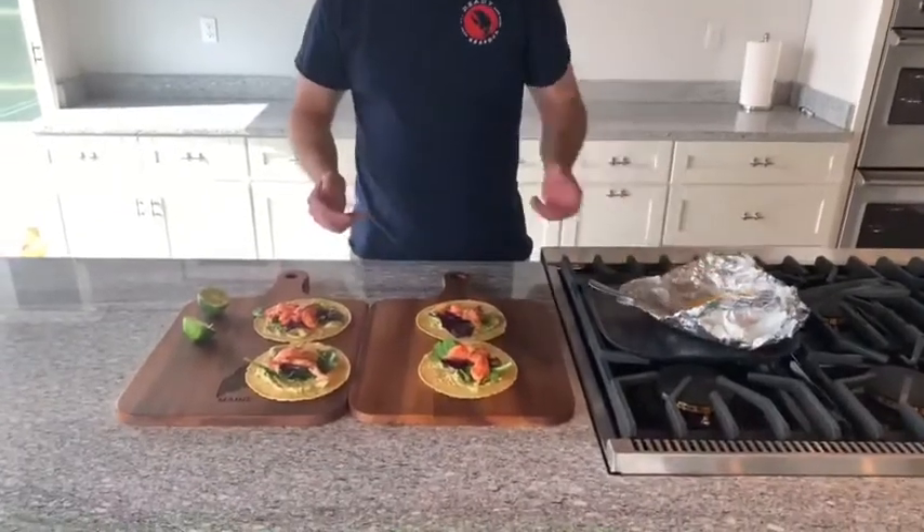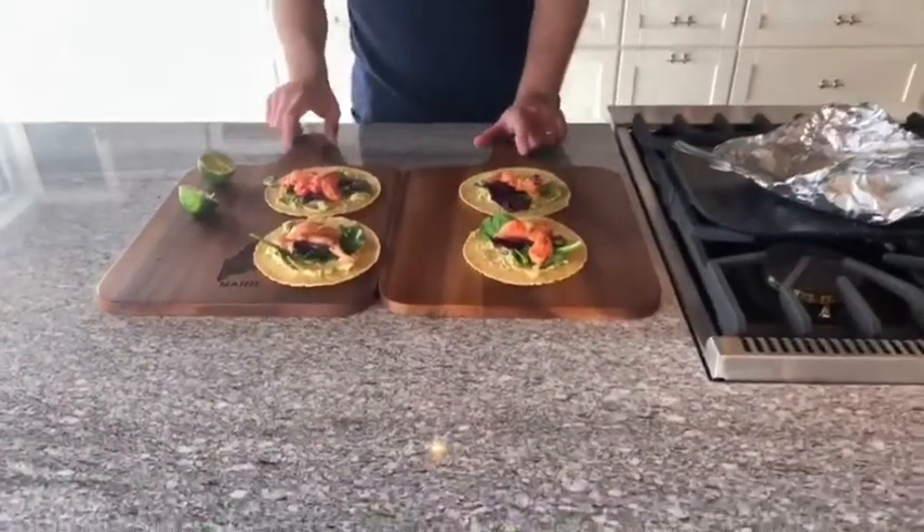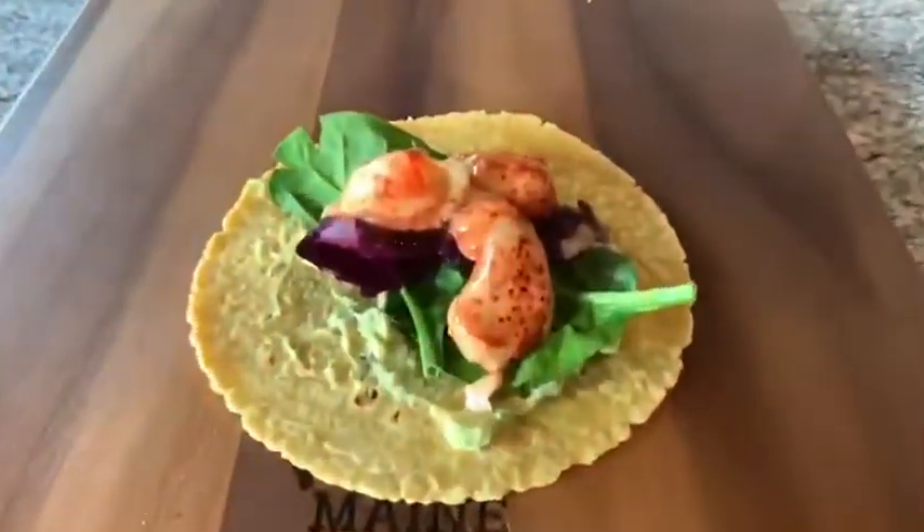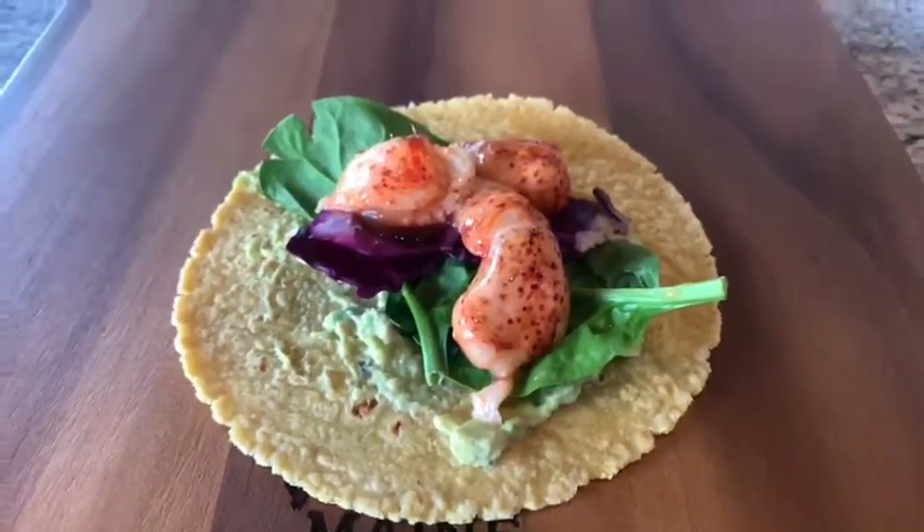Four tacos, plenty of leftovers. Who's hungry? You guys want one? Here you go. Happy Cinco de Mayo! Adios!